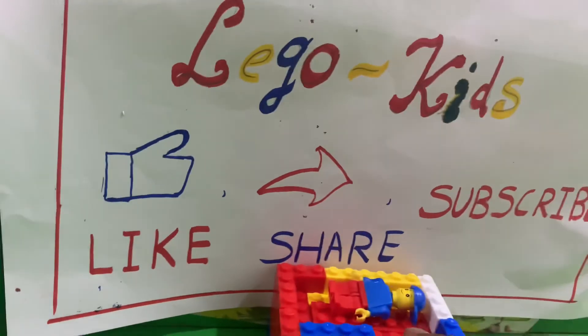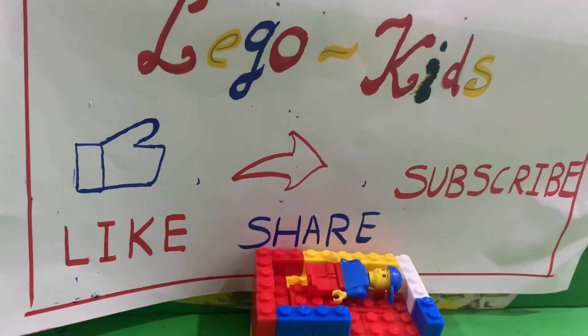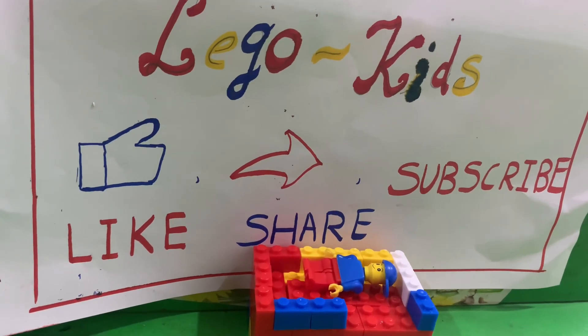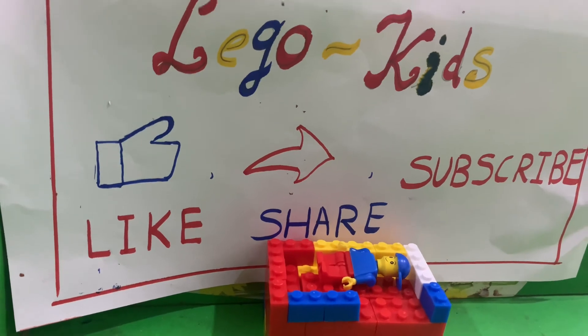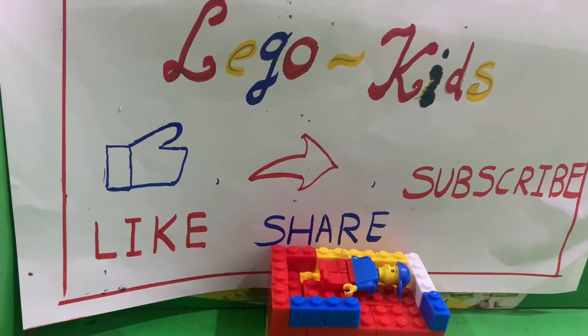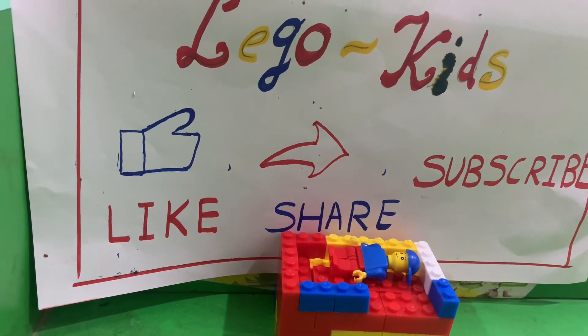Hope you guys tried this out. Please like, share and subscribe to this video, and turn on the bell icon so you won't miss any new videos from us. And you can also inspire your creativity. Bye guys, see you in the next video. See you all. Bye guys.